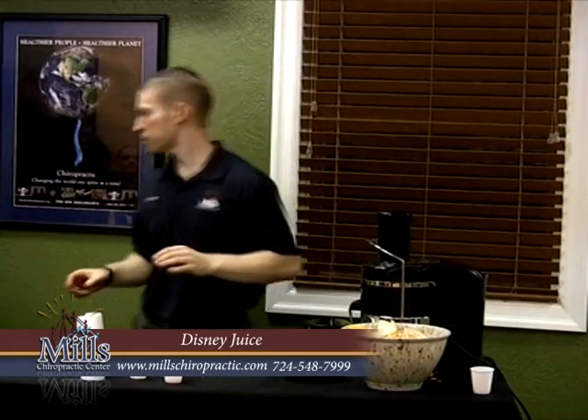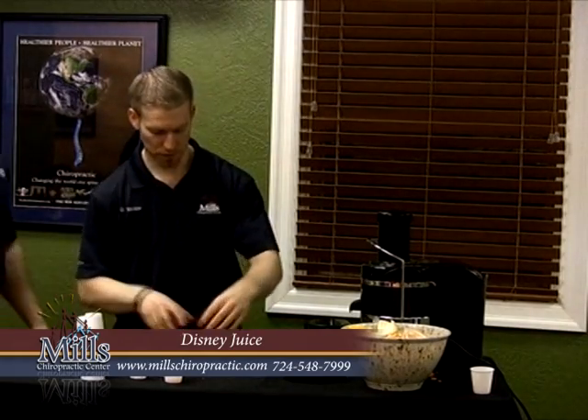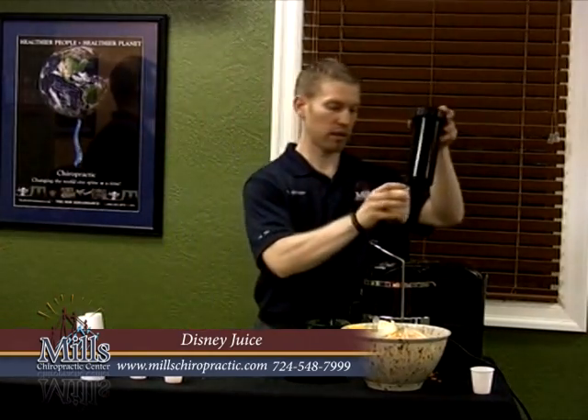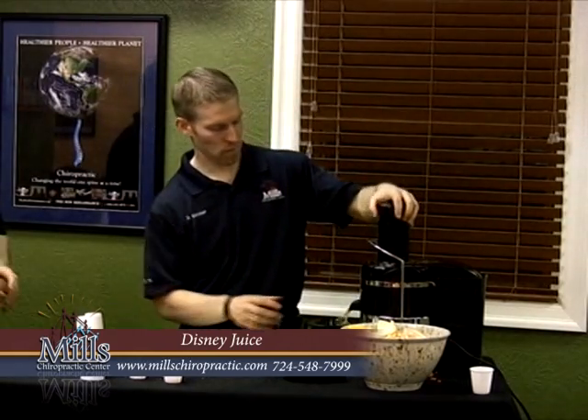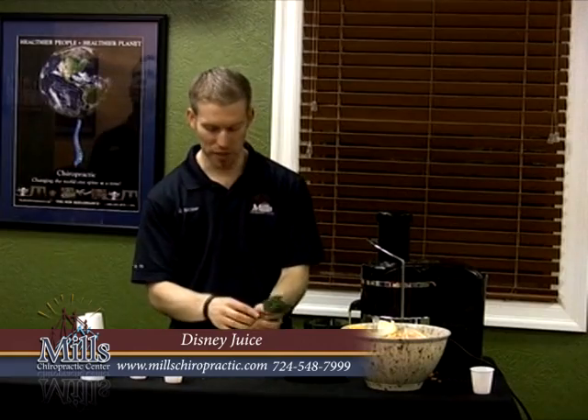Did we use all the orange? I think I have a peel in there. Okay, let's do a little grapefruit instead of the orange — that's okay. And maybe we'll do a little extra pineapple too. Can you hook me up with an apple? Thank you. This is going to be a good one — this will be pretty sweet.